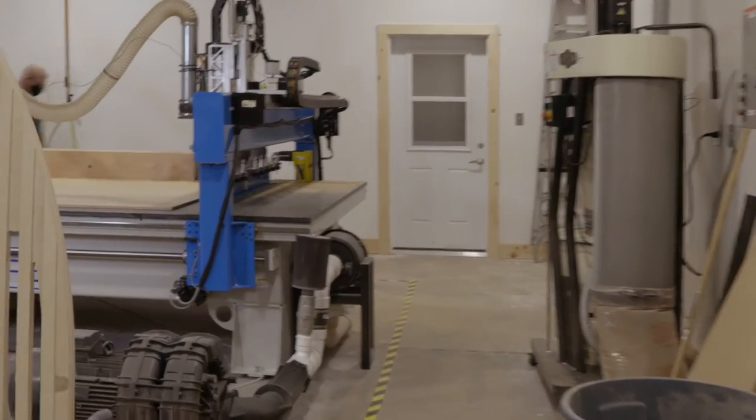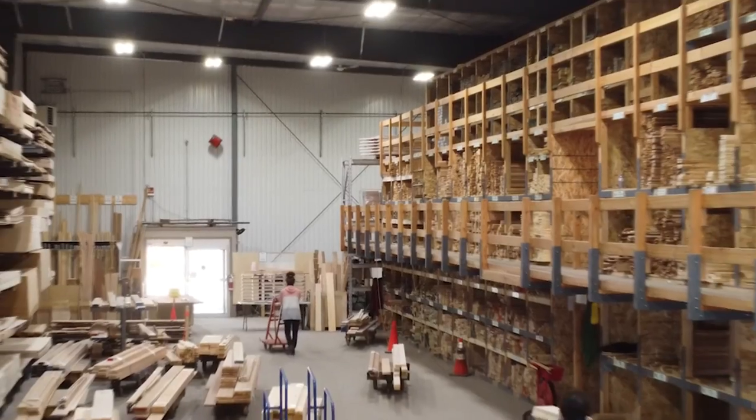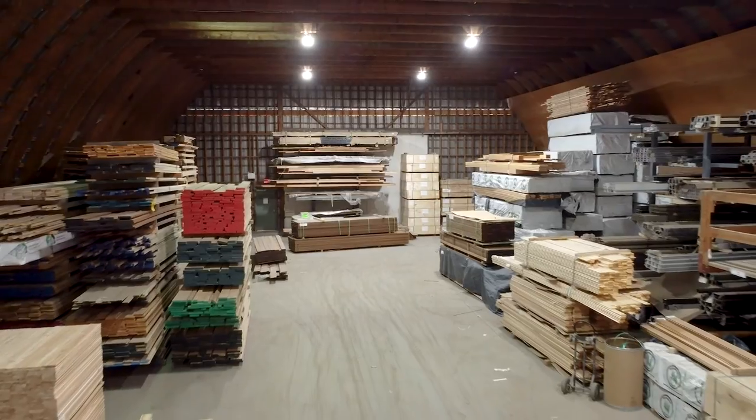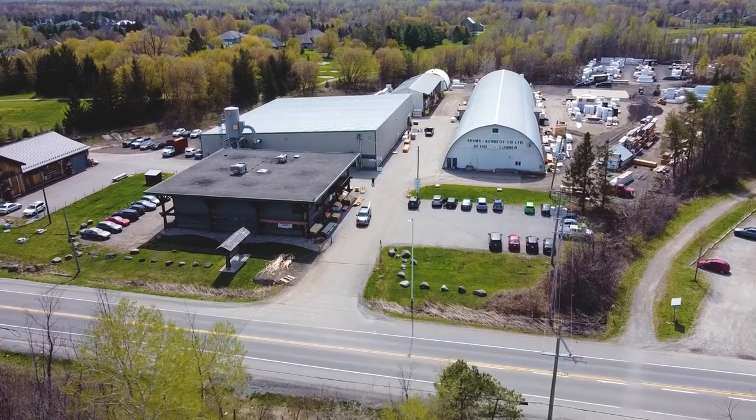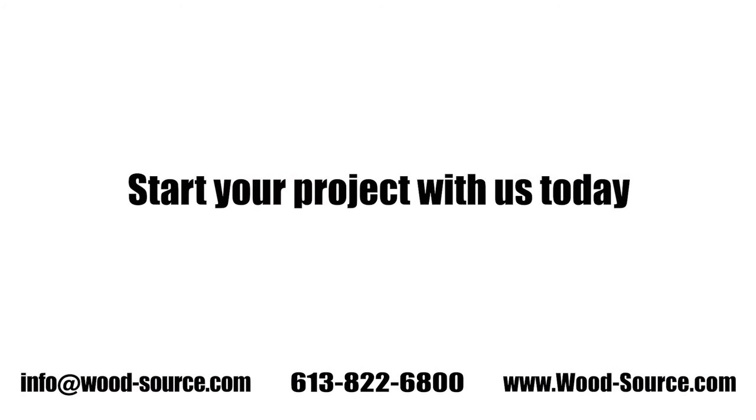People come back to work with The Wood Source because we have a full millwork shop and a full capacity CNC shop as well. We're also a material supplier — we can literally create anything. Here at The Wood Source, we're based in Ottawa and we ship worldwide. Thanks for watching, start your project with us today.